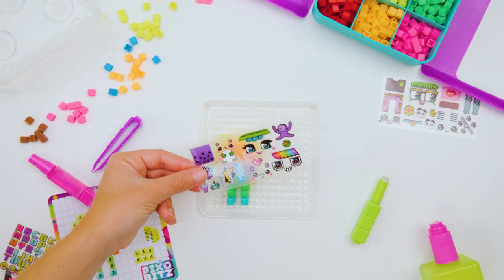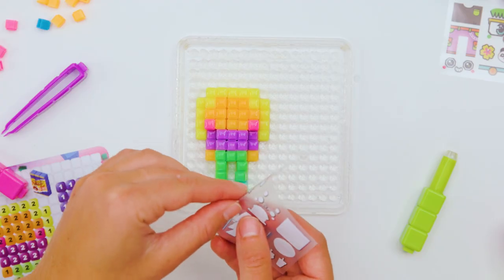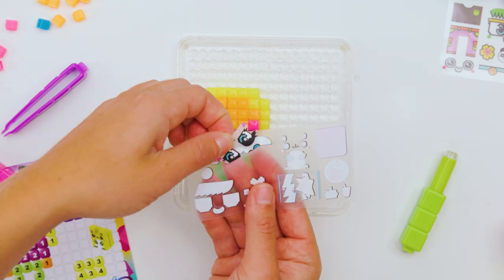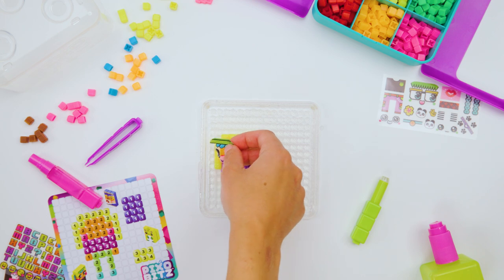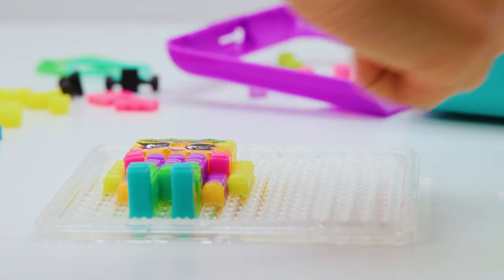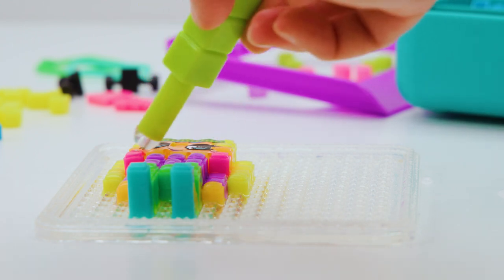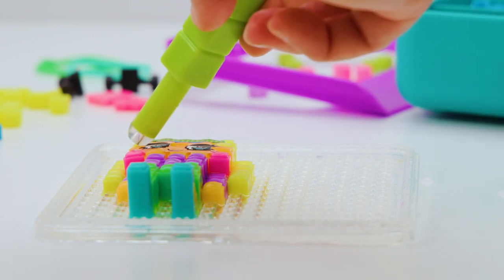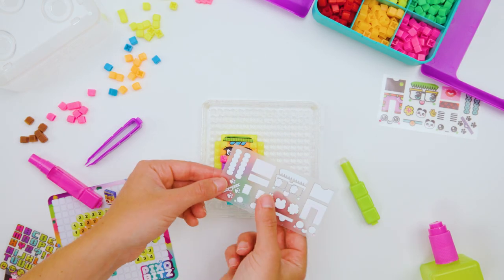Oh! Now it's deco time! Whoa! So you just pick the face you want and put it on your Pixo Bits? Exactly! She's so cute! Aww! She's so cute!